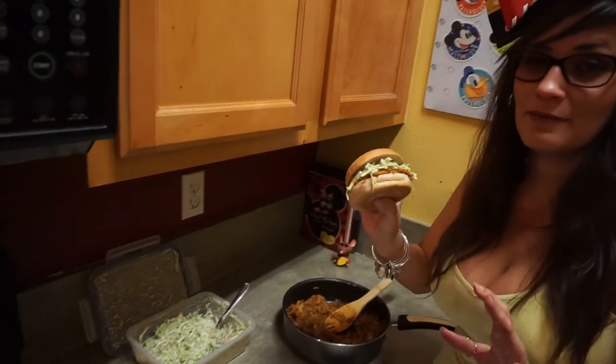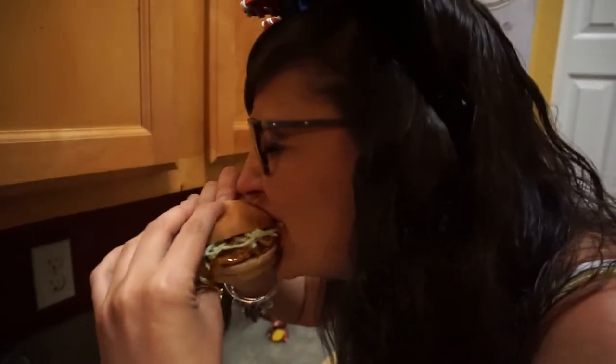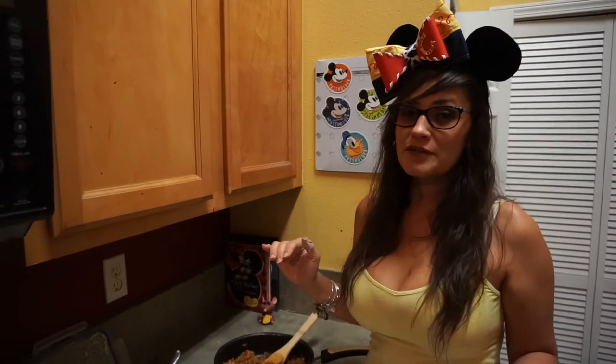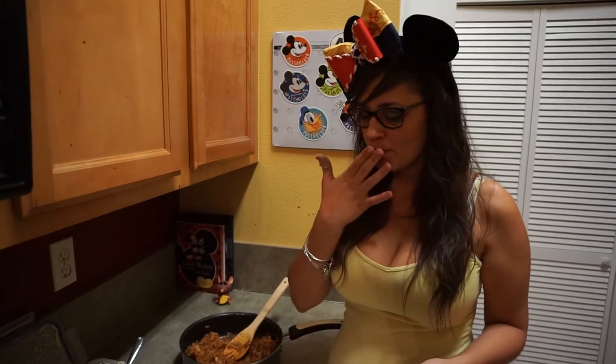Okay, now that I've made a mess, taste time. Besides the fact that it's really juicy, it's not spicy. It's got a decent taste to it — it could probably be a little bit spicier — but overall I would eat it again. I'd love to see it at Disney.